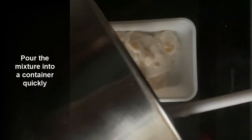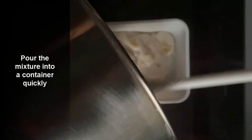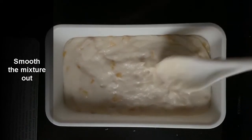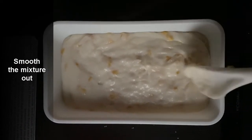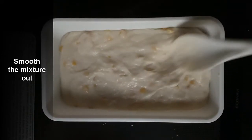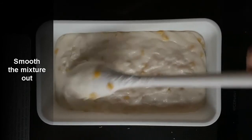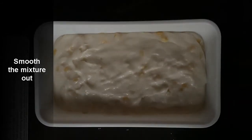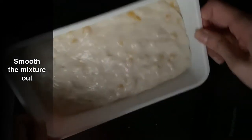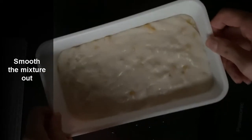I'm using a rectangular container — you can use any container you like, but you need to be quick before it starts setting. Once poured in, move it out and make sure it's flat at all ends. Make sure there's no air in it. You can bang it a little bit to make sure there's no air inside and that it's flat.